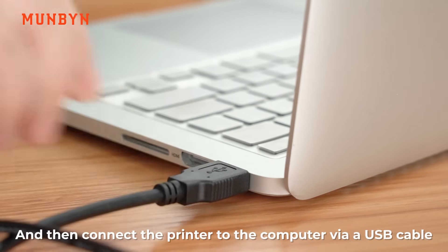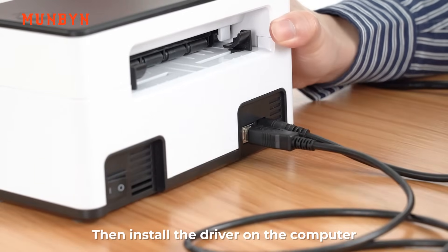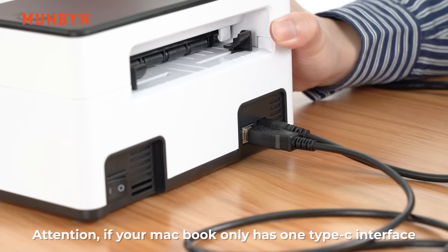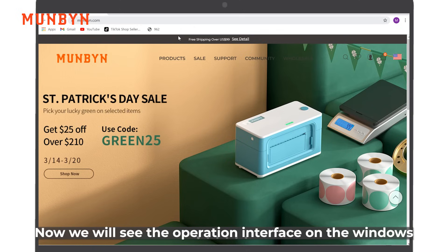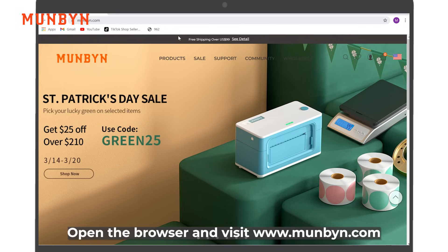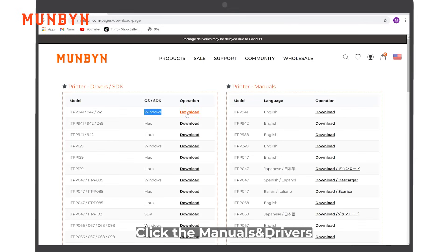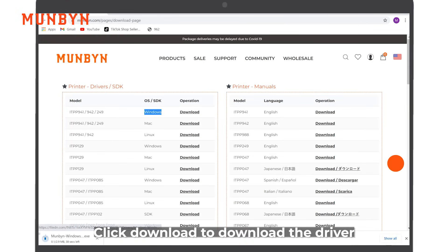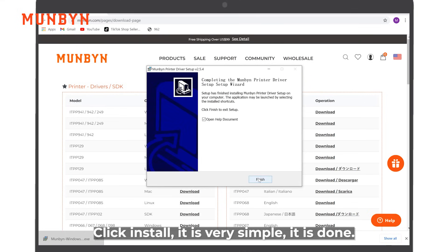Connect the printer to the computer via a USB cable. Then, install the driver on the computer. Attention: if your MacBook only has one Type-C interface, please use a USB to Type-C hub. Now, we will see the operation interface on Windows. Open the browser and visit www.mengbing.com. Go to Support, click Menus and Drivers, click to download the driver. Open the driver, click Install. It is very simple. It is done.